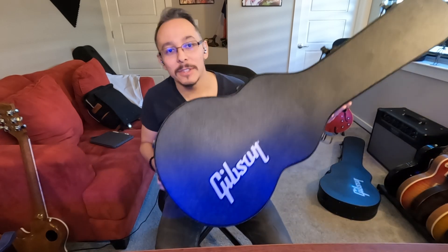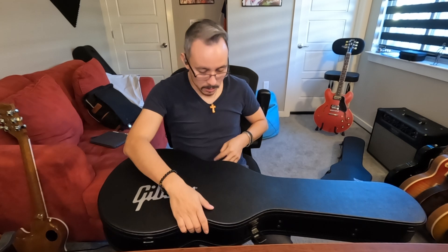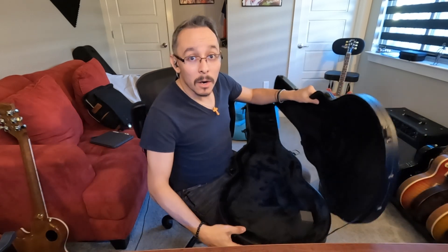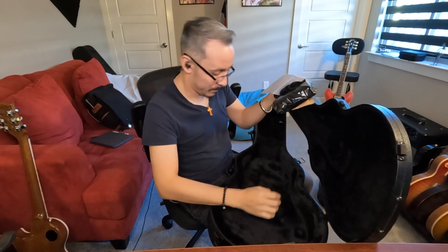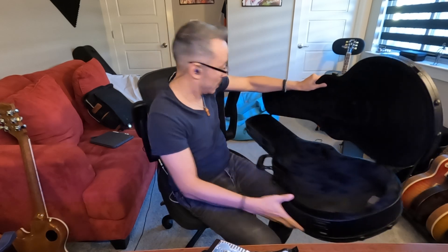I filmed the whole video and forgot to talk about something very important — the case. I always like to show my audience what the guitar comes with. It has the Gibson logo on this cool black case — Gibson really knows how to make cases. It fits the guitar in here perfectly. There's a compartment right here — in case you didn't know — and we're going to look at what's inside.